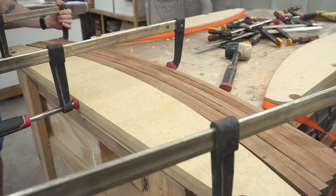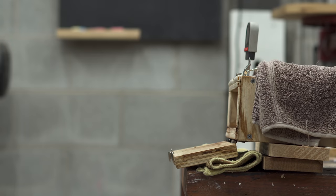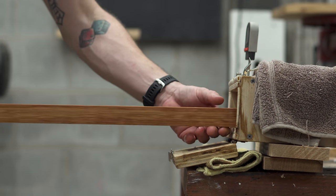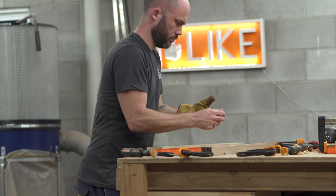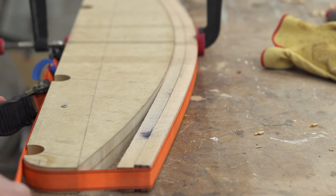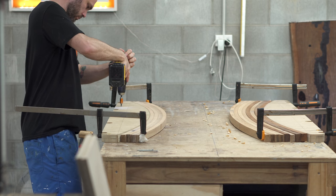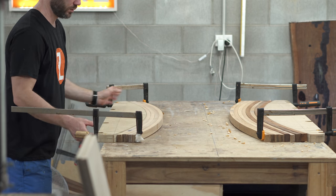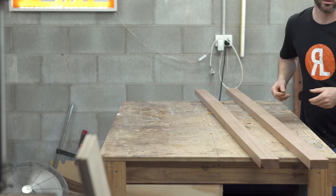Once each piece had dried for a couple of hours I would take it off the bending form and put it onto a drying form where it would sit until I needed it. I did all the Morton Bay Ash at once, then moved on to the Tasmanian Oak — similar process but bending two at once to speed things up. Once the last boards were steamed I could lift the bending forms off, use those as drying forms, and set them to one side.